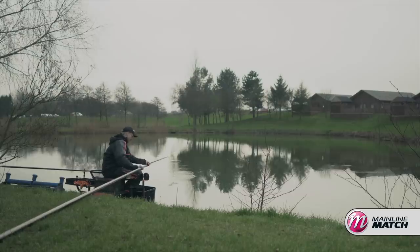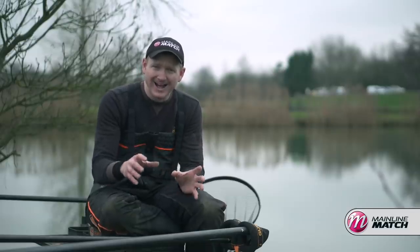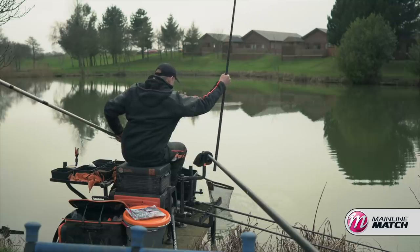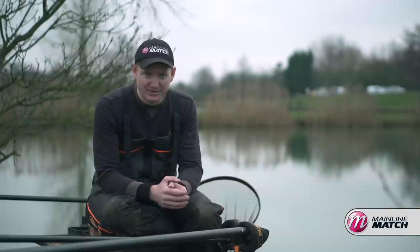The first is a close-in line. A lot of commercial silvers like to patrol and hang around the bottom of the first shelf, which is lovely because you can have a nice day's fishing close to you, nice and comfortable. It doesn't even matter if it's windy — you can still enjoy some action.